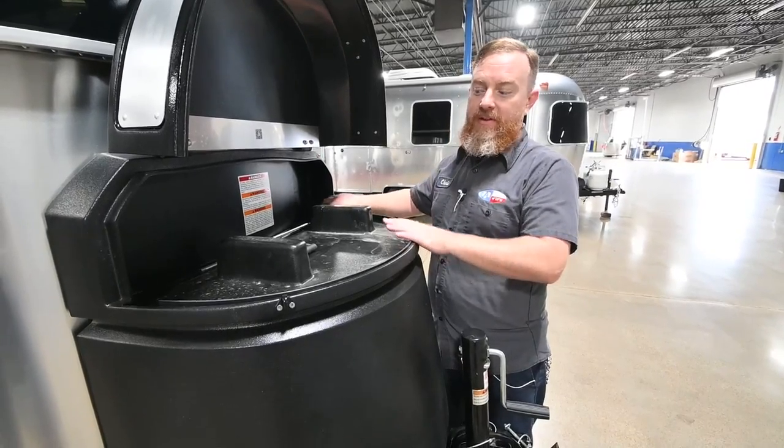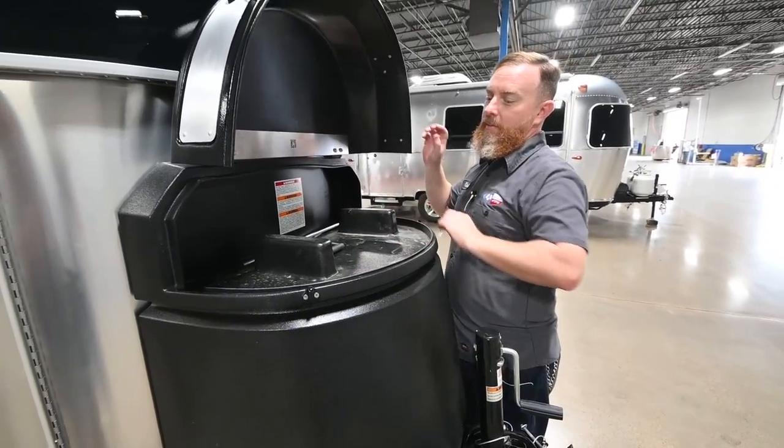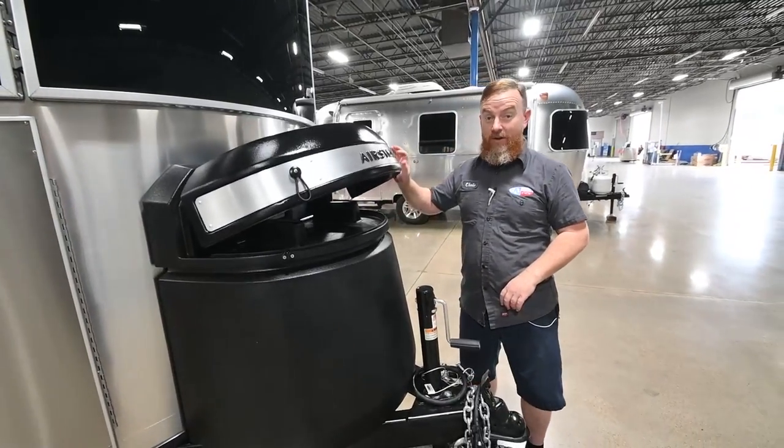This is just a little storage compartment, and this is the manual crank for the stabilizer jacks. Remember, the Basecamp 20X has stabilizer jacks at all four corners.